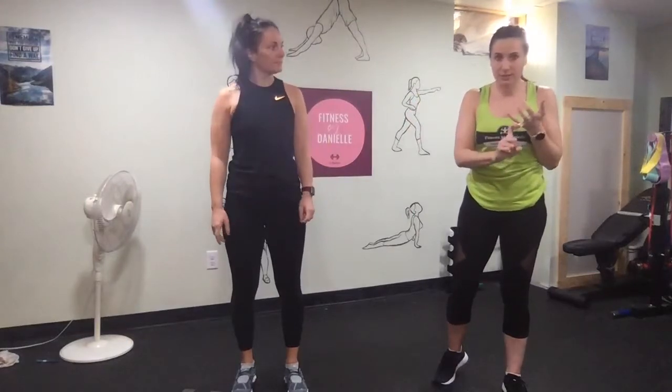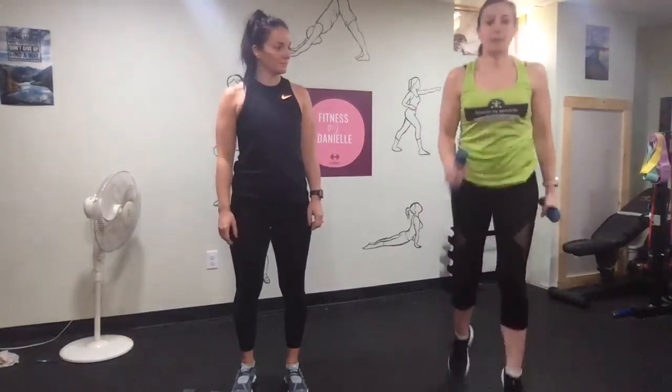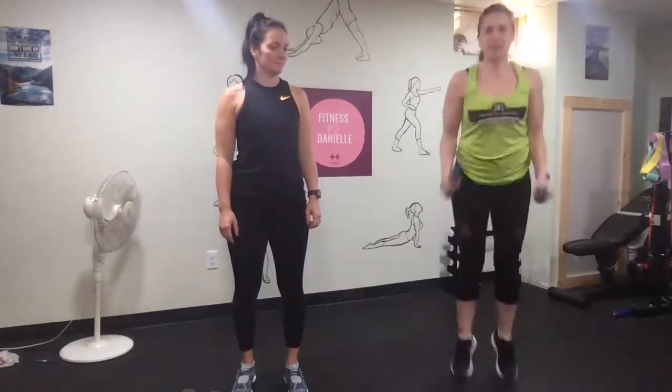We're going to start with shoulder press, upright rows, and then cross-country skiers. It's opposite arm and hand in front — it's kind of like front-to-back jumping jacks with dumbbells.